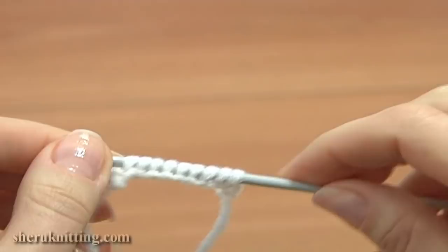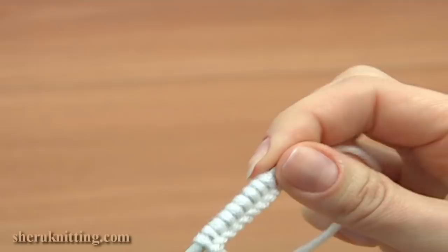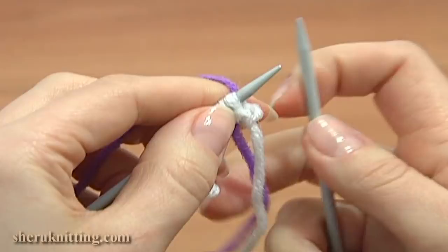Pick up each stitch through the bottom loop across the chain. Once you have the required number of stitches on your needle, you can continue and knit using your working yarn. On the beginning and end of the cast on row I have some extra chain stitches hanging — I made them to avoid unraveling.